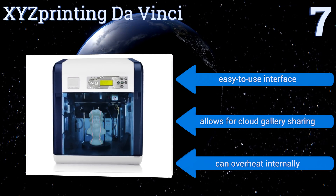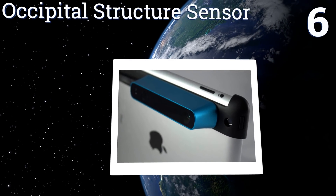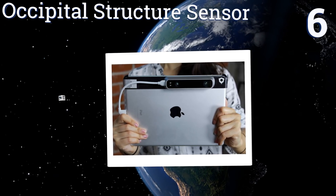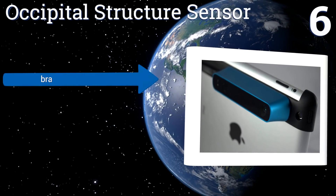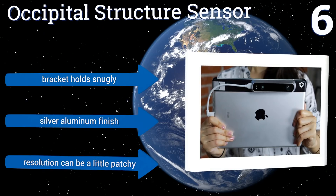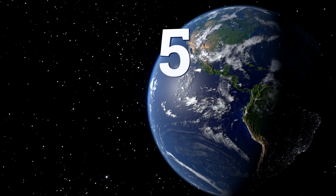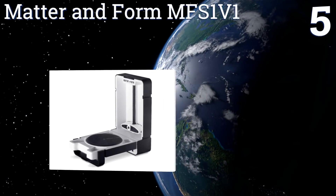At number six, the Occipital Structure Sensor is a Kickstarter-funded device designed to attach and integrate with an iPad Air 2. It comes with a software development kit that allows you to create your own 3D-powered apps and games. Its bracket holds snugly and it comes in a silver aluminum finish; however, its resolution can be a little patchy.